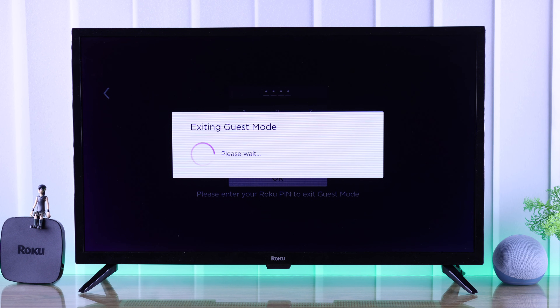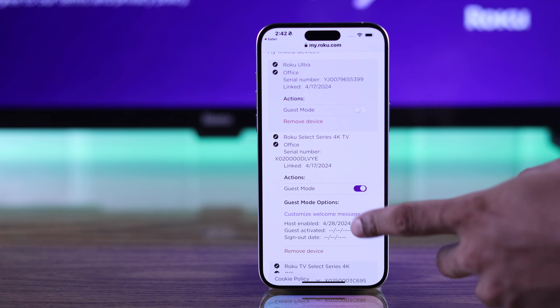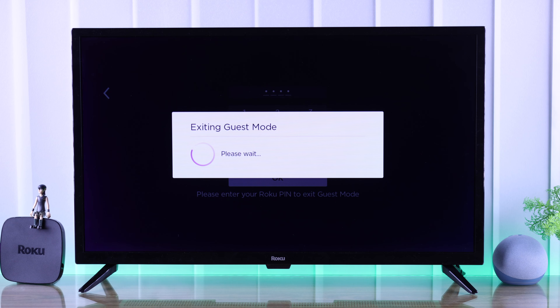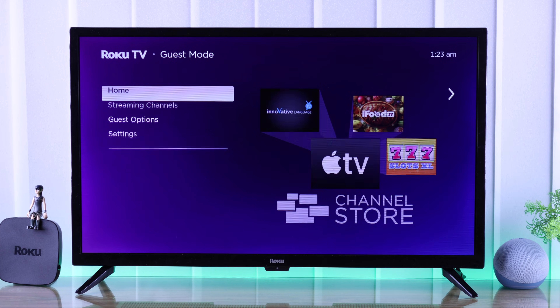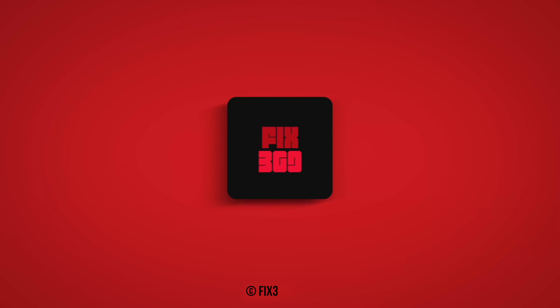Or you can also turn it off by going to the same website on your browser and just toggling it off. So that's how you can enable or disable guest mode on your Roku TV. If this helped, you can let us know by subscribing, and I'll see you in the next one.